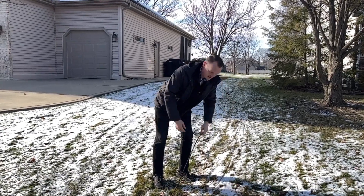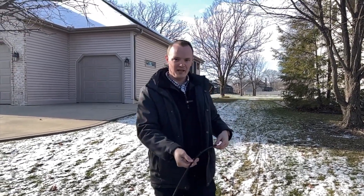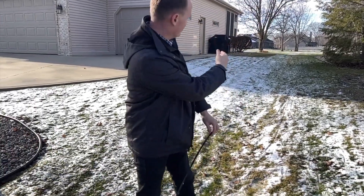Part of the installation process is one of our certified installers installing a fiber optic cable and laying it along your yard and to your house.